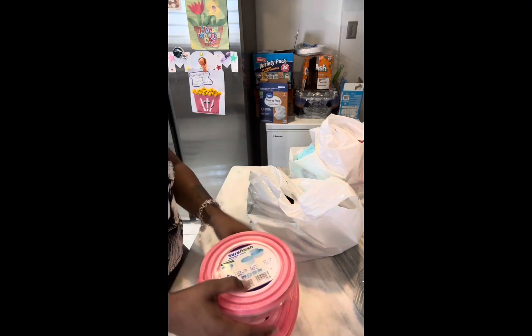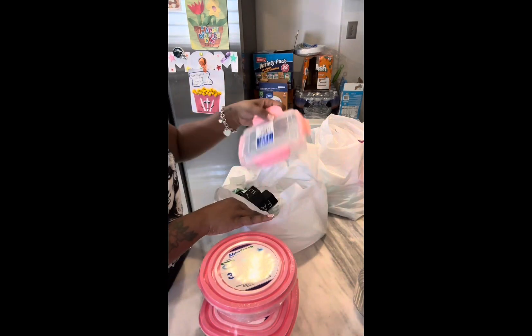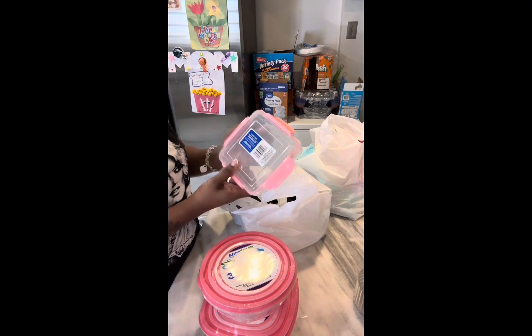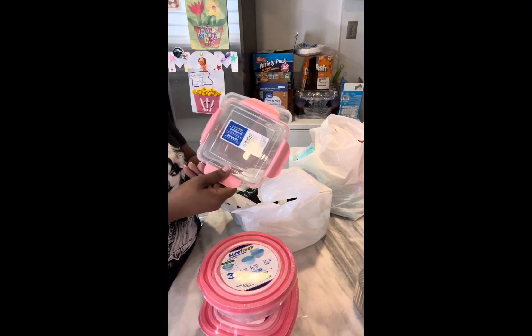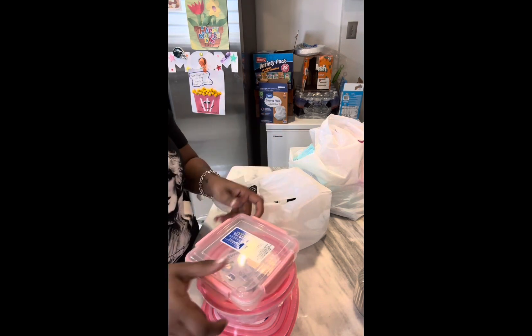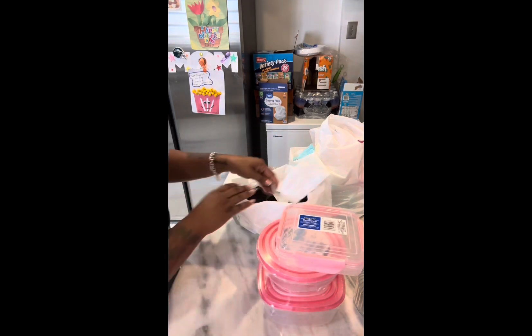We don't even eat sandwiches in my house but this was so cute — it's a lock-top sandwich container to keep your bread and a whole sandwich fresh. It was cute and I didn't want to mess up the pink family so I got all three of them. That is so cute.